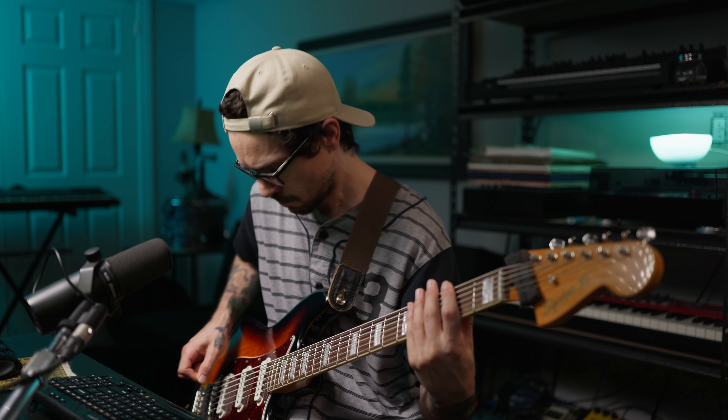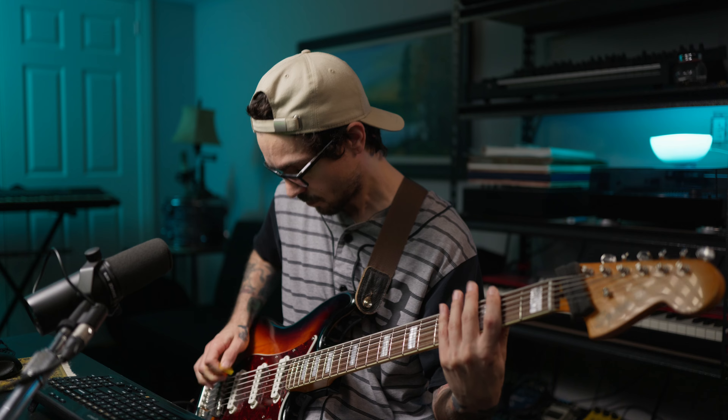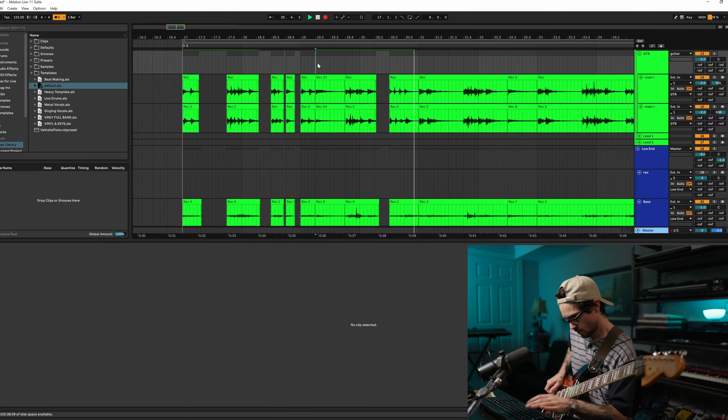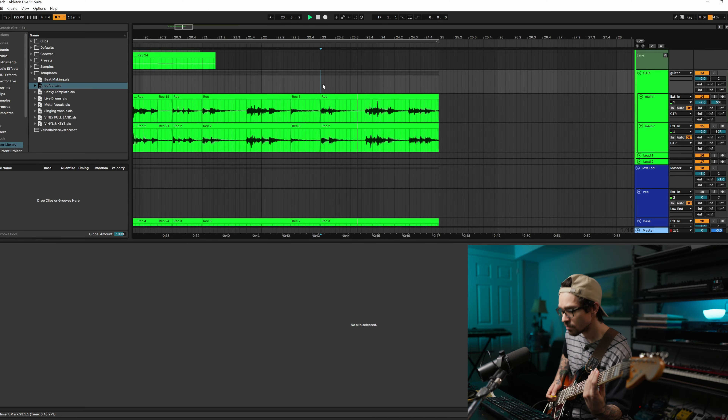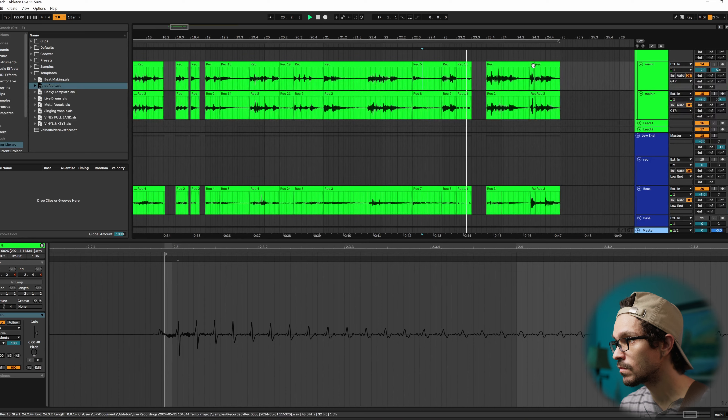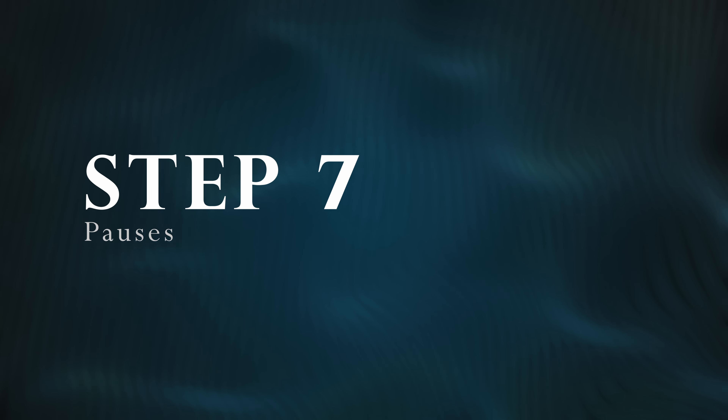This next step has become a lot more popular in heavy music. Back when I was starting with structures, it wasn't as popular as it is nowadays, and that's adding sounds to your breakdowns. By sounds, I mean things that aren't notes, aren't chugs or chords — sounds like pick scrapes, upwards rakes, harmonics, backwards scrapes. It's up to you to develop your own style and learn your own sounds, and fill up your Pokédex basically with different sounds. If you want to learn any of the sounds I just did, check out this video where I go over five of my favorite sounds for metal music.